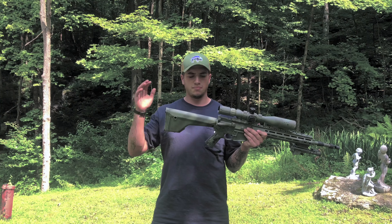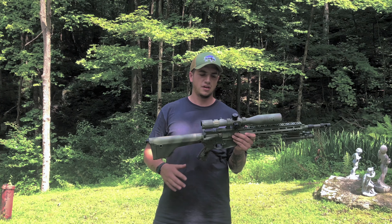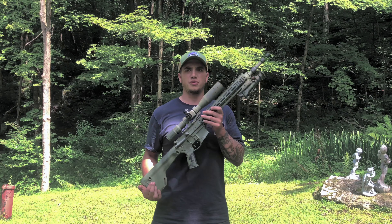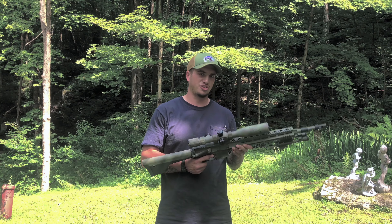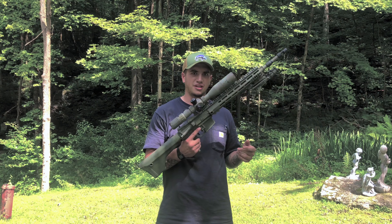Some of you might have known, but I've got a playlist following the build of this gun and everything it's gone through. I haven't updated in a long time just because I've been busy with a lot of other things, but I'm going to do one final overview of it.